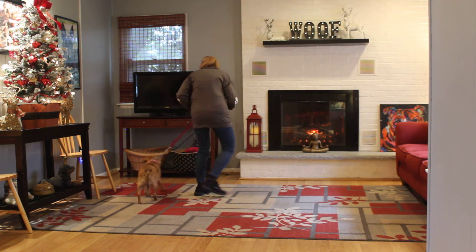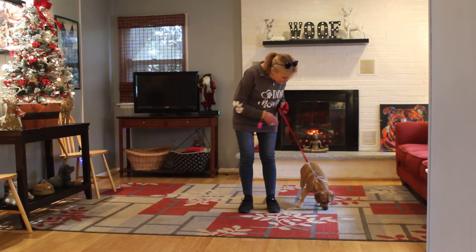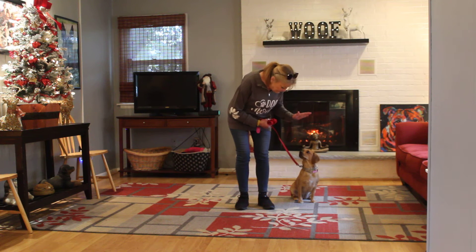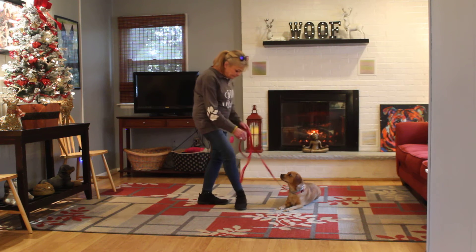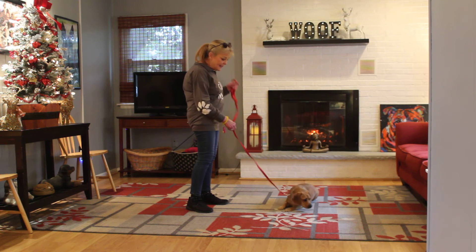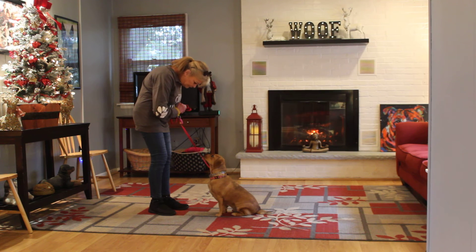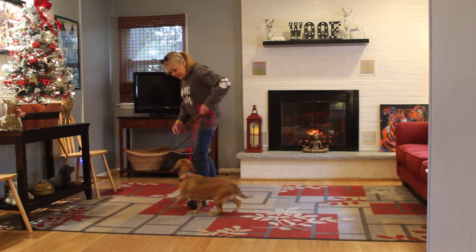Chloe, heel. Now the next command we're going to demonstrate is her down from heel position. Sit. With her seated, you take your left open palm down. Stay. This command you're going to lengthen out slowly over the next couple of months to five minutes. This is helping to develop her attention span and self-control. Chloe, come. Good girl. We're going to go back to heel — Chloe, heel.